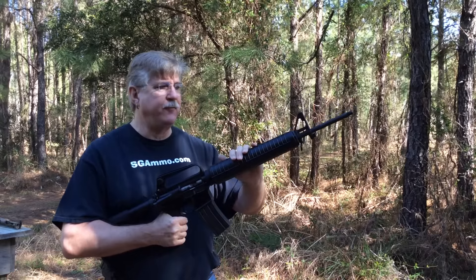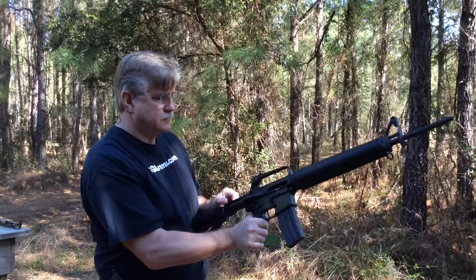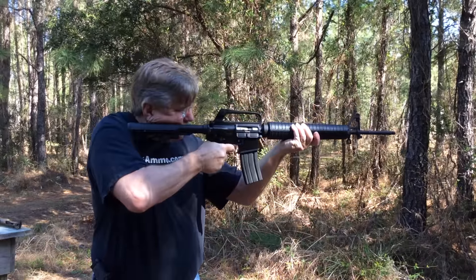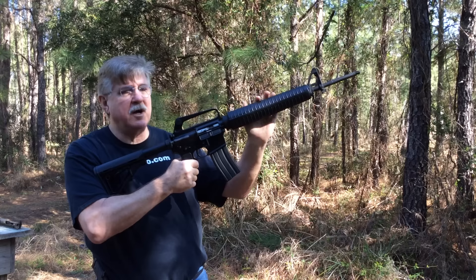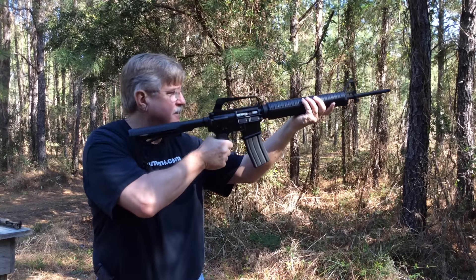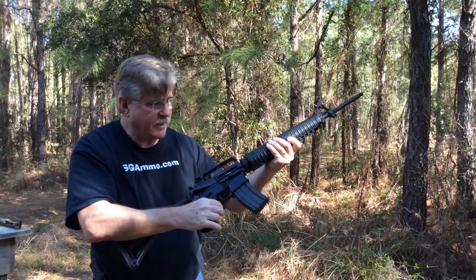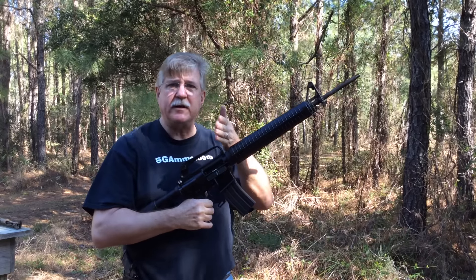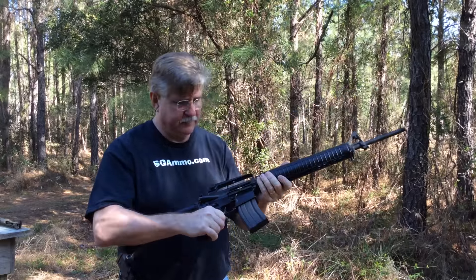Now we've gone to a rifle-length, 20-inch barrel with a rifle-length DI gas system. We'll start with M855. Very smooth — and this was the smoothest with the Generation 2 BFS. We saw a couple of little interruptions there; that's my trigger discipline — I've got to get all the way off the trigger. Now let's try the weaker Wolf ammunition and see how it does.